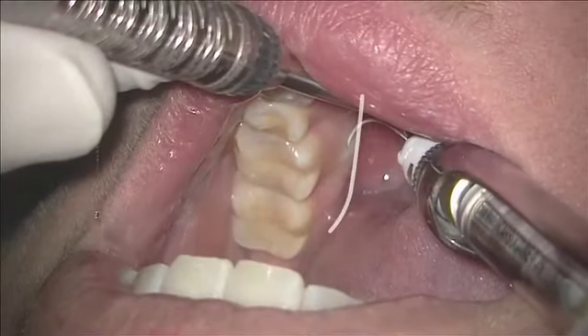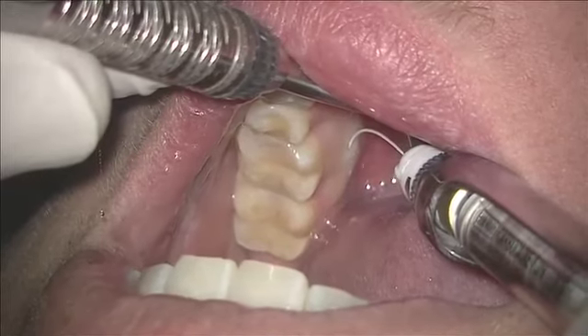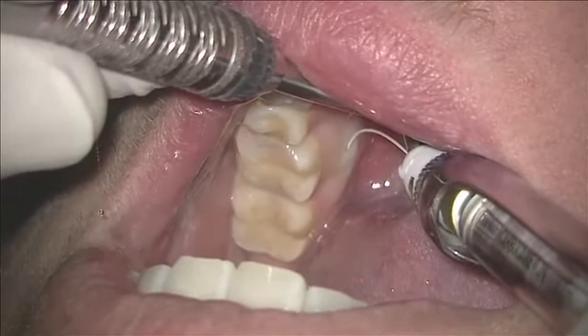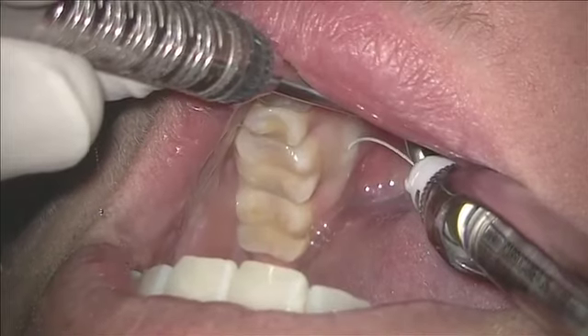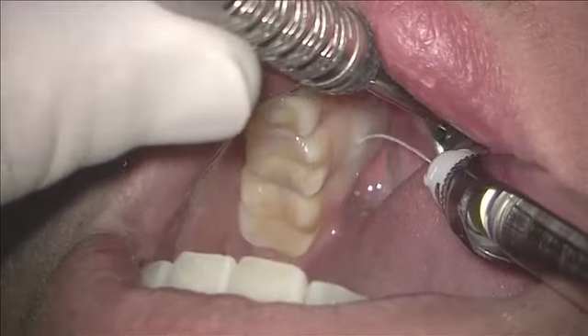When it hits the mucogingival line, we see a ranula of solution start coming out — a little bulbous swelling. You put a half carpule of lidocaine in there, and most of your patients are going to be numb if they have a good block as well.